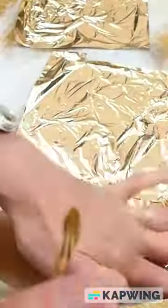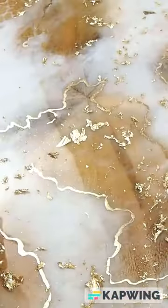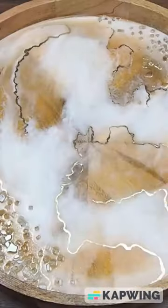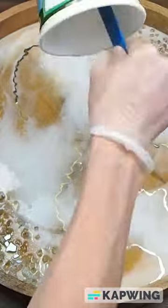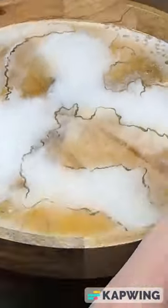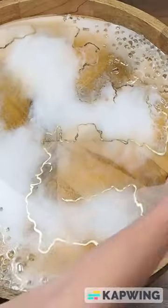Here we're putting on the adhesive and adding the gold leaf. Brushing away the excess and adding a resin top coat to seal everything in. Just pop the bubbles with the torch and that one's done.